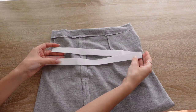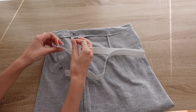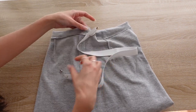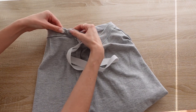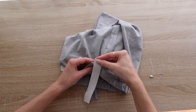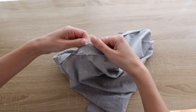After we've sewn the channel for the elastic, we can now take some elastic that matches our waist measurement and use some safety pins to feed the elastic through the channel. Make sure the other end of the elastic is secured onto the skirt. Once the elastic is inside the waistband, we can sew both ends of the elastic together and afterwards close the gap we left at the waistband.